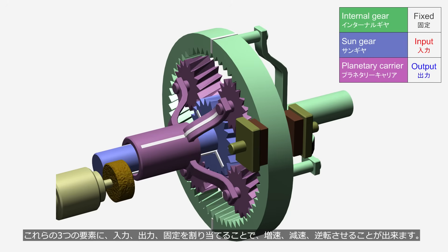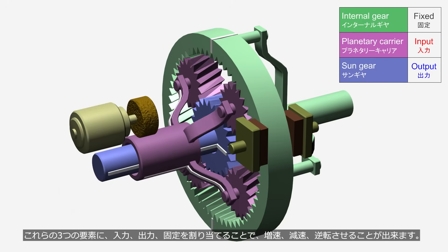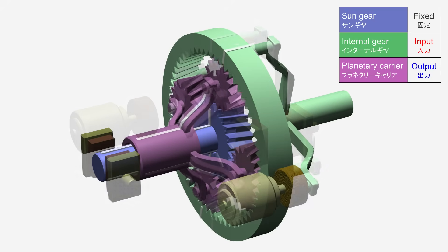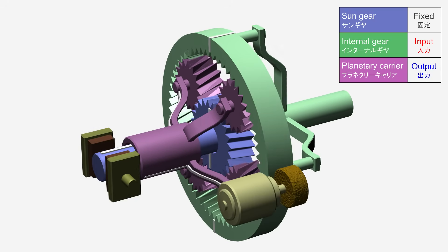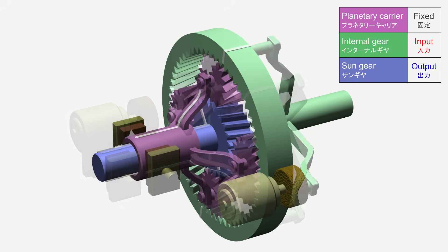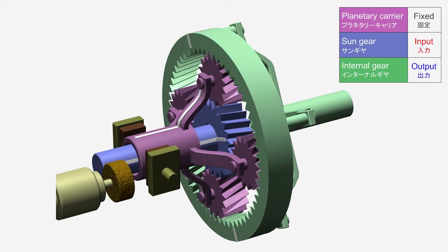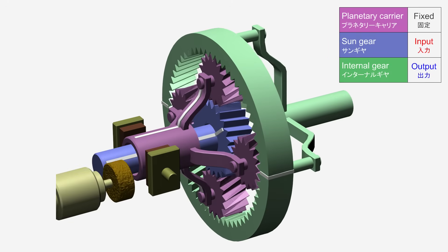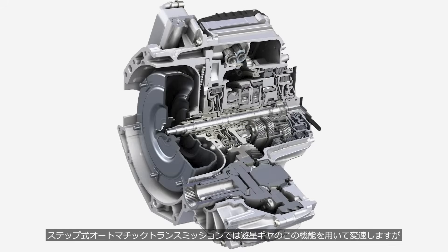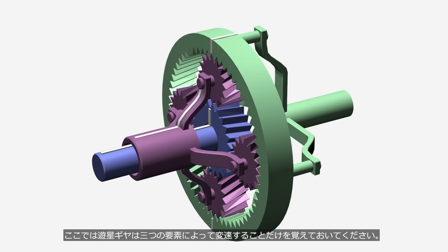By assigning input, output, and fixed roles to these three components, it is possible to increase speed, reduce speed, or reverse rotation. Step-type automatic transmissions shift gears using this function of the planetary gear set, whereas the Toyota hybrid system utilizes a different function, which we will cover later. For now, just remember that the planetary gear set shifts using three elements.